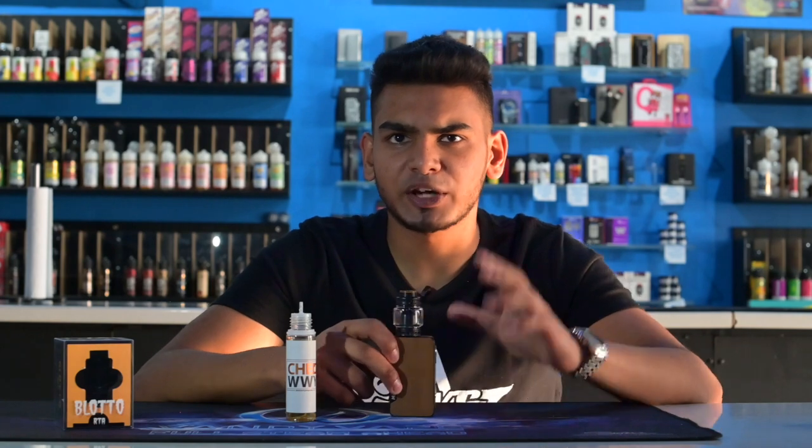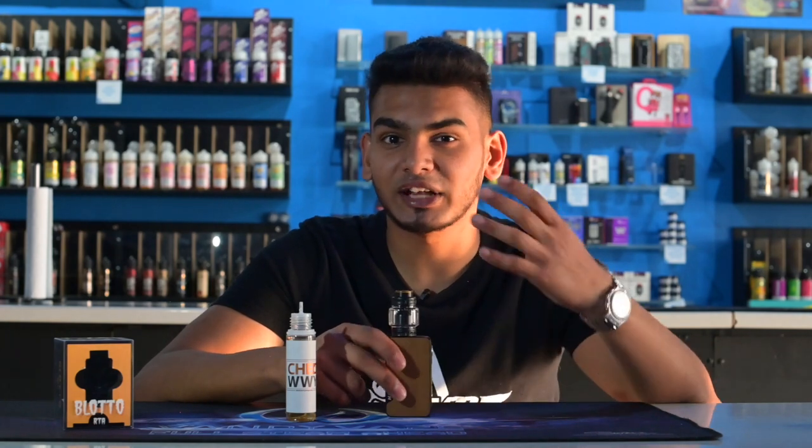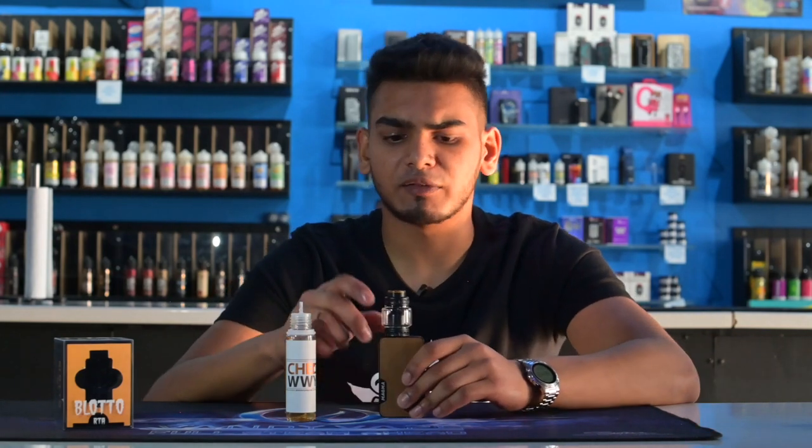So there you guys have it, that's how I generally build on my Blotto RTA. I found that's the best way for me to get the best flavor out of the Blotto RTA. So let's fill it up and then we can vape on it.